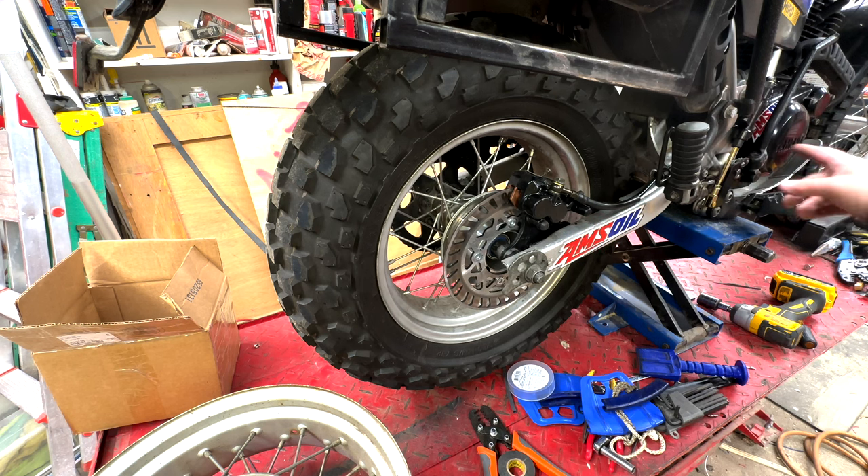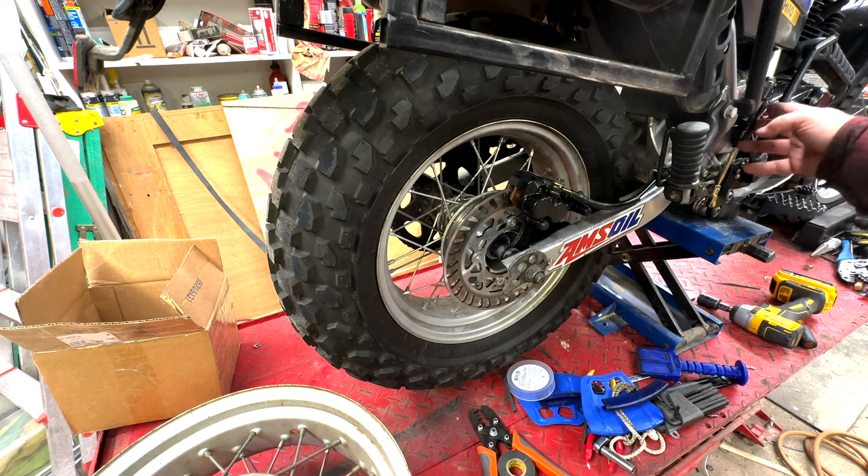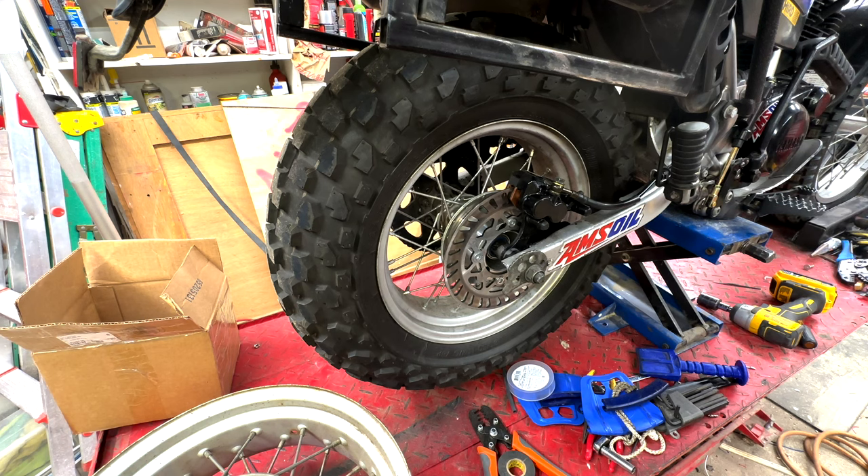The master cylinder mounts really well — it fits the bike great. The master does not seem to interfere with your leg or your boot like I originally thought it might. Even when I grip the tank with my knees going over bumps, it doesn't seem to interfere. Now let's get into the things I've learned about the install and the things that I think need to be changed.